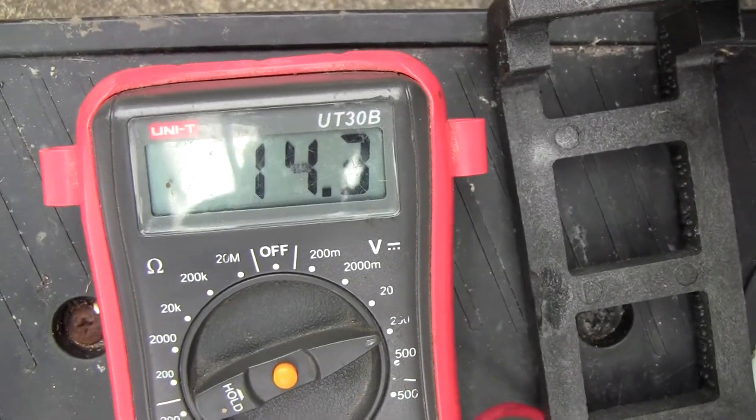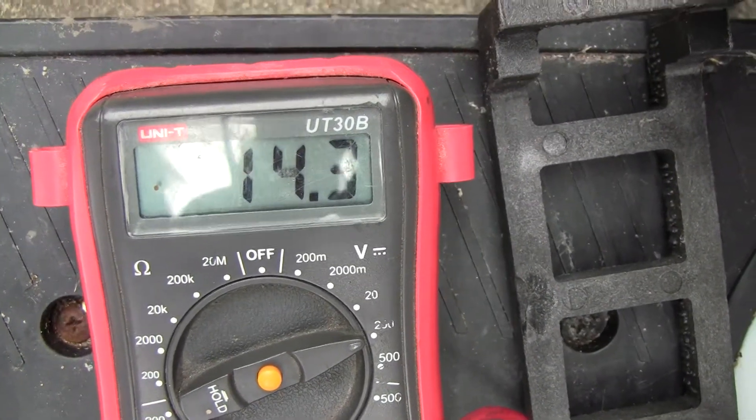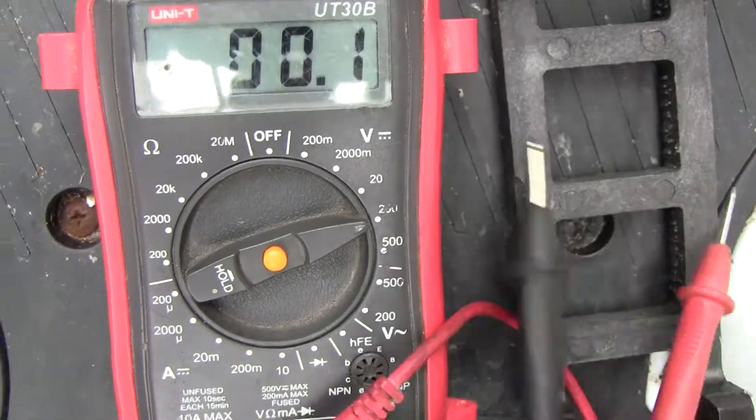Got 14.3 volts, so it won't even start. It should click — put it back in now. It should come up on a logo, it should start.